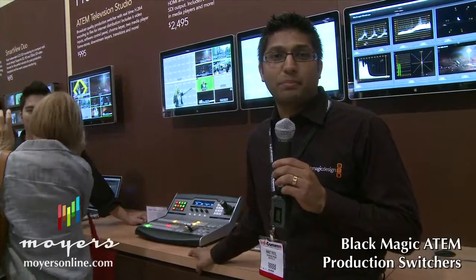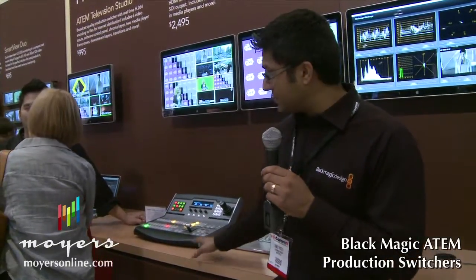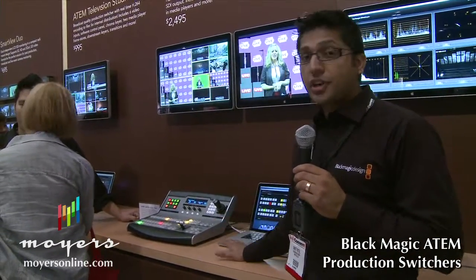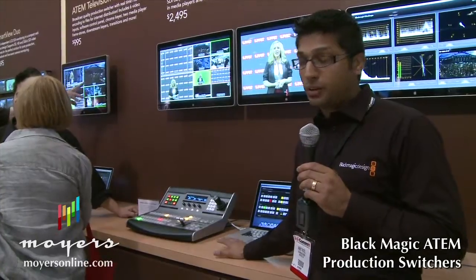Hi, my name is Ankit Patel and I'm the product manager at Blackmagic. I am responsible for the ATEM production switchers, and what we have here is the ATEM 1ME production switcher and broadcast panel.